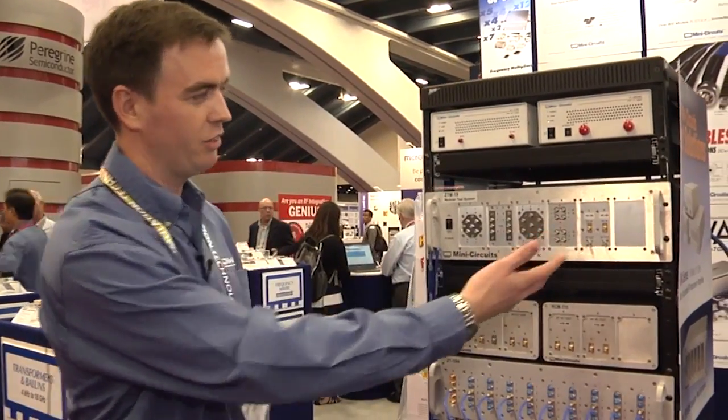Hi, I'm Lee. I'm here at IMS 2016 and this is our portable test equipment that we're here to demo. We've got a whole range of products on display here, starting with our ZTM series.